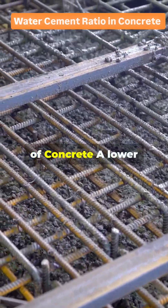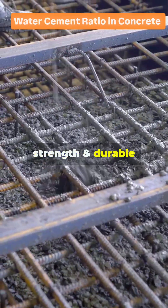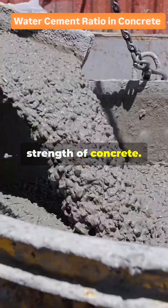1. For strength of concrete: a lower WC ratio means less water, resulting in higher strength and durable concrete. If the WC ratio is high, excess water creates voids after evaporation, reducing the strength of concrete.